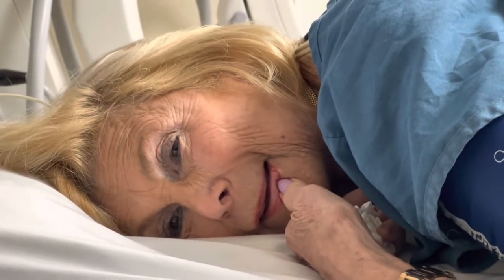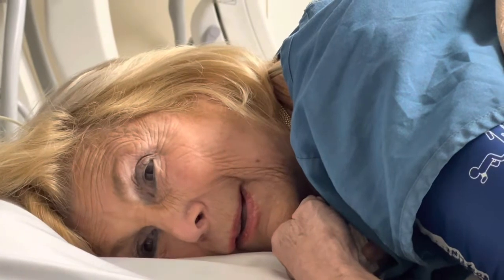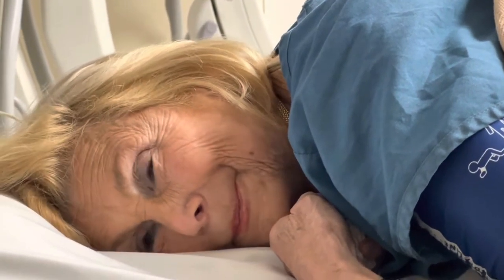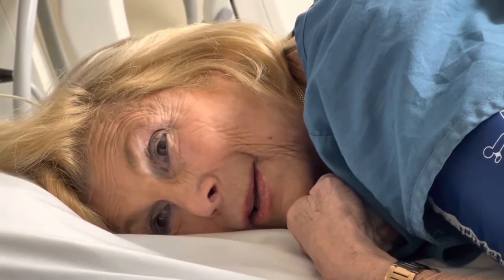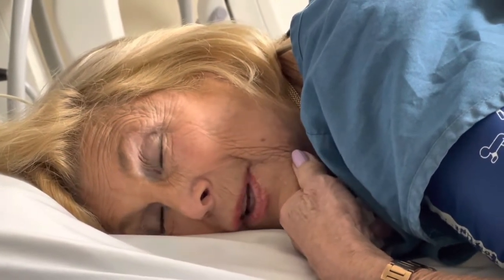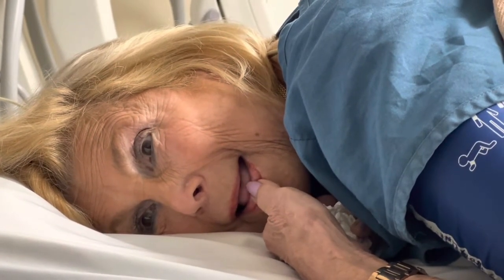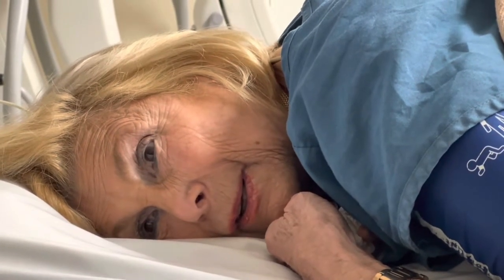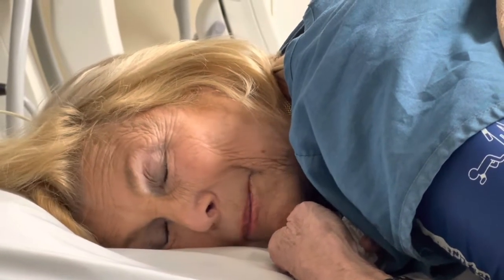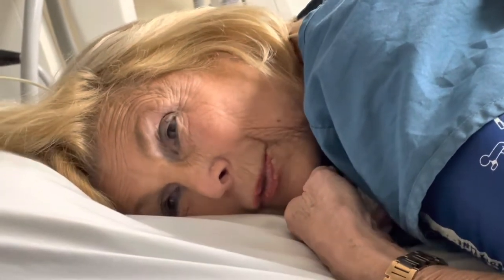And zero to ten, how bad was that pain? Anytime I moved. It was bad. It was especially with movement. You could find a kind of comfortable position. If I lie flat on my back without moving, I was okay. So then we saw each other and zero to ten with movement, what would you say it is? Like how bad would it get when you're moving around? Bad. Like eight, nine? Yeah. Excruciatingly bad. I couldn't move really.